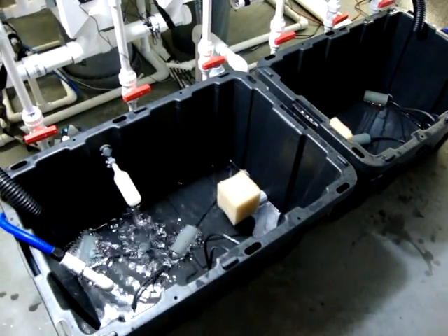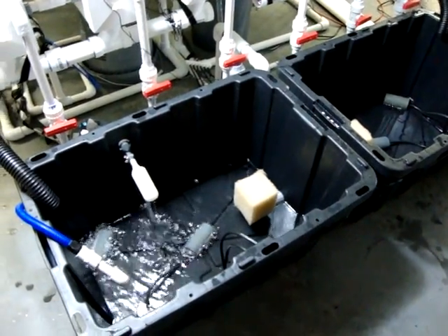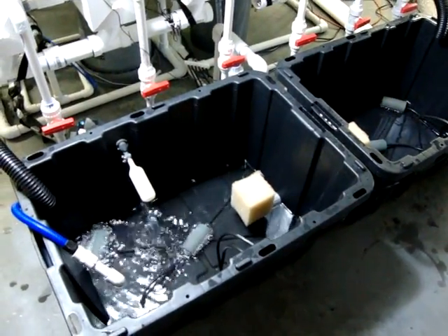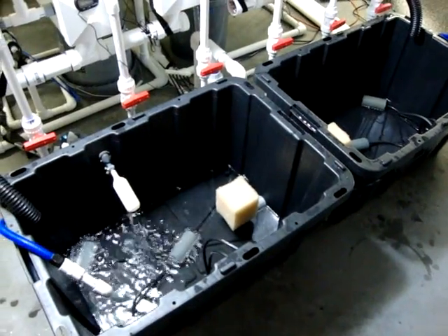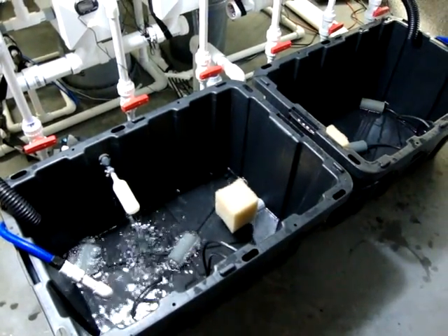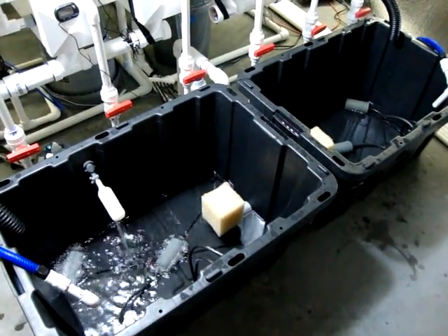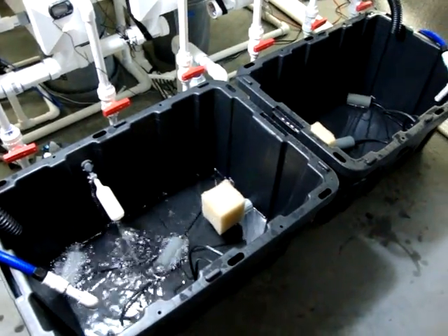If you have any comments or suggestions, I'm always learning just like you guys. If you see something I might have missed or could have done better, please let me know. I already have some ideas to update this system when I break it down after this first crop, and I'll get into that once I do.